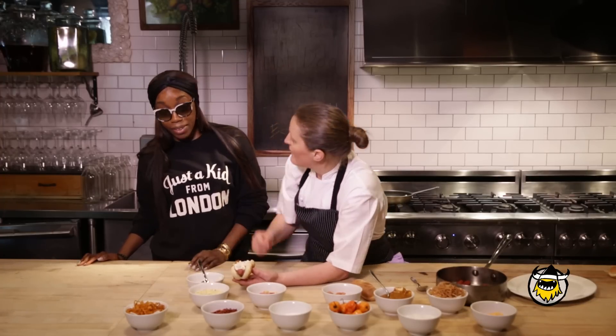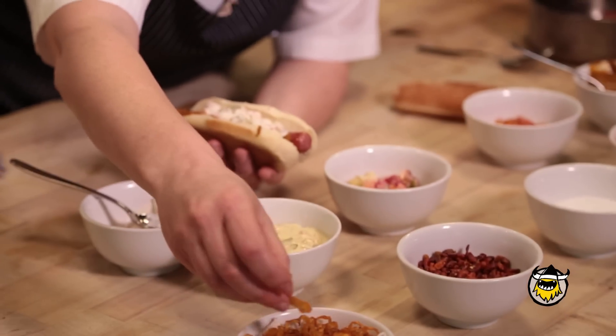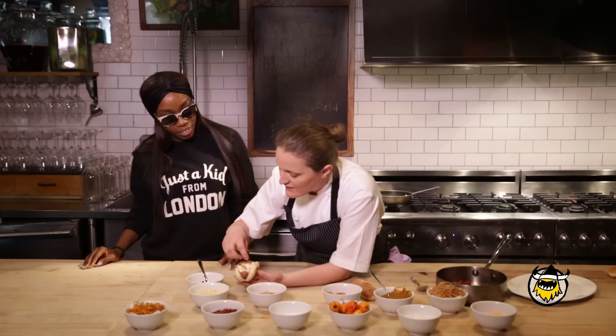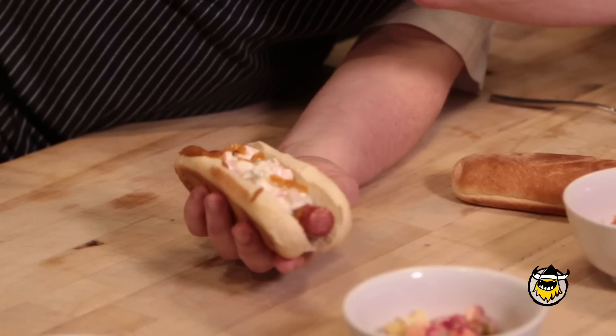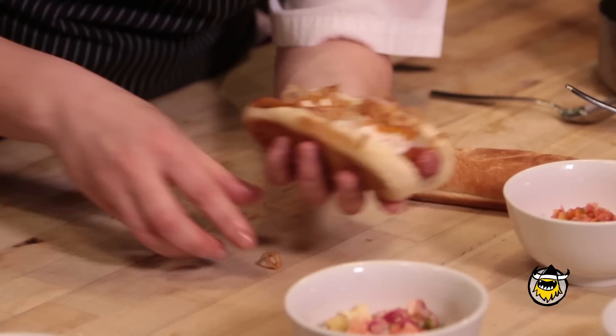If we're brave enough — actual scotch bonnets. Shall we? Let's try it. Live dangerously. Maybe not too many. And then I've got some spring onions — do you like onions? You can't not have onions on a hot dog. Exactly. So we've got some lovely spring onions here, just fried off.